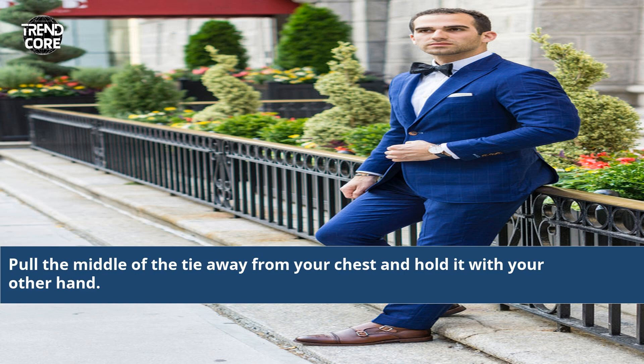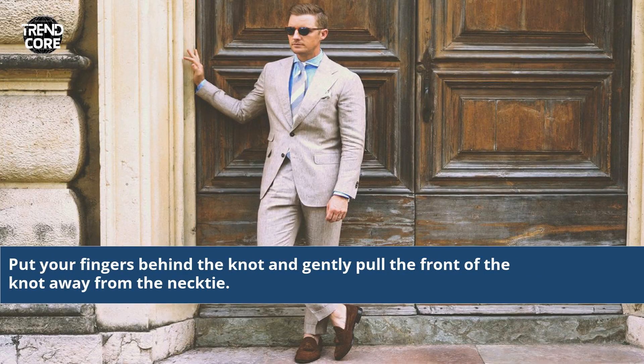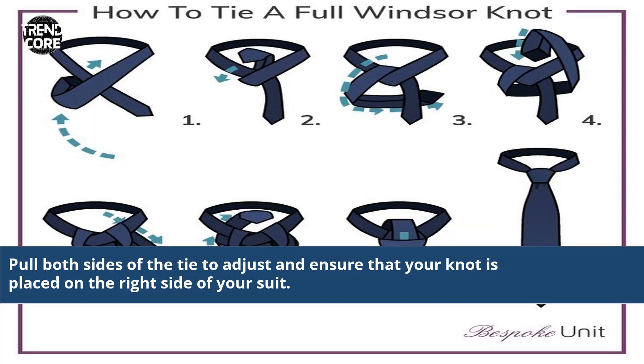Pull the middle of the tie away from your chest and hold it with your other hand. Put your fingers behind the knot and gently pull the front of the knot away from the necktie. Pull both sides of the tie to adjust and ensure that your knot is placed on the right side of your suit.